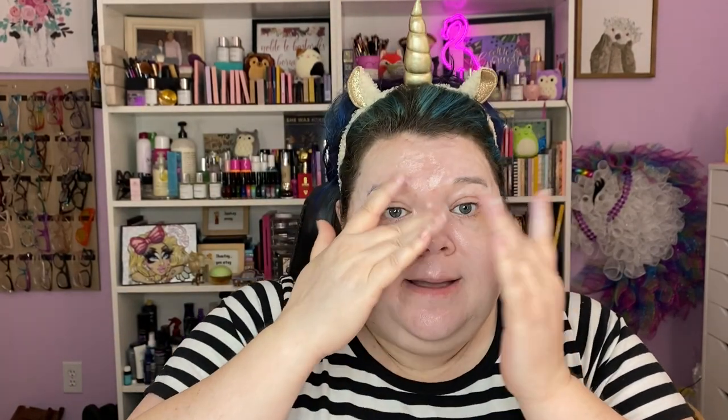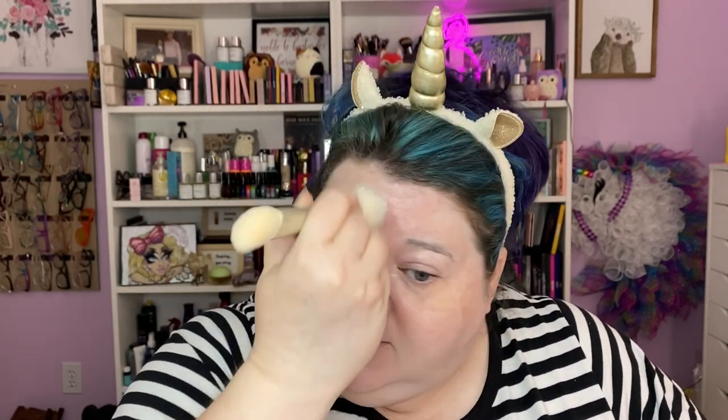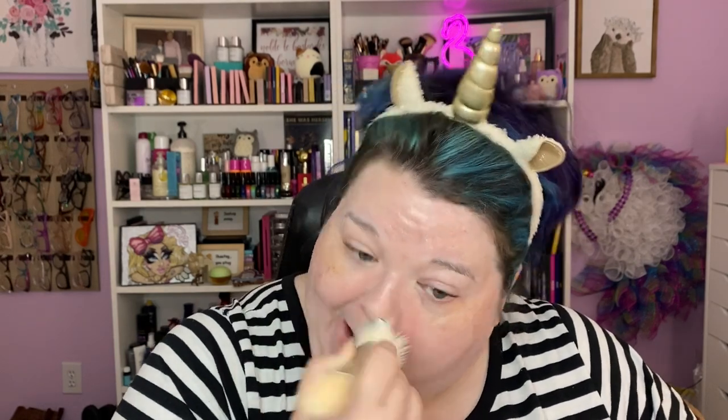It is SPF 25. I have my SPF 50 on underneath. I think I got too much — that's okay, we're going to make it work. It's like a color corrector skin base. Let me show you what I do when I get too much of either a skincare or something like that. I have a cool brush that I use to pick up but also blend in if I've got just a smidge too much — it's not so much that I need to wipe it off, but I do need a little bit of help distributing.